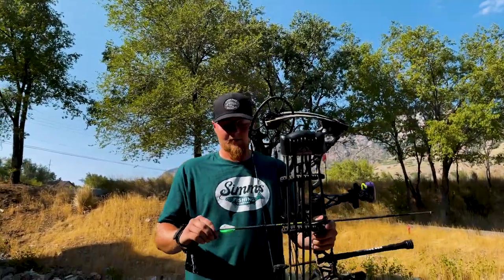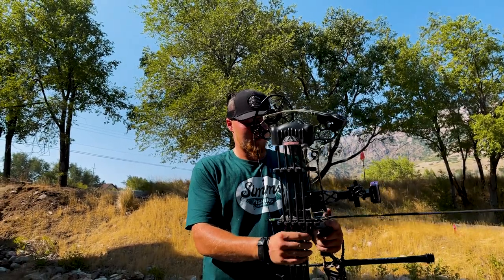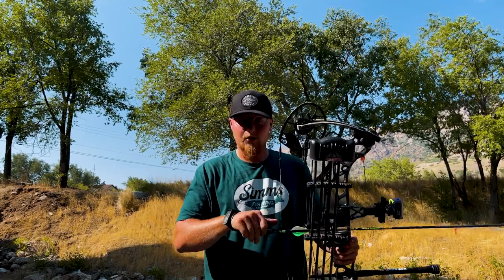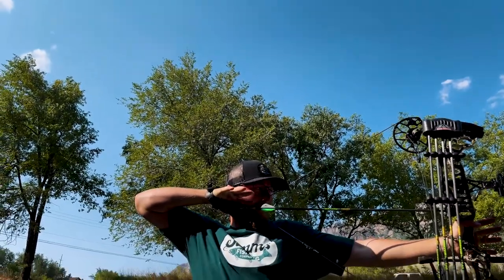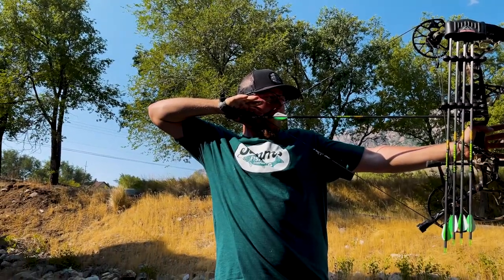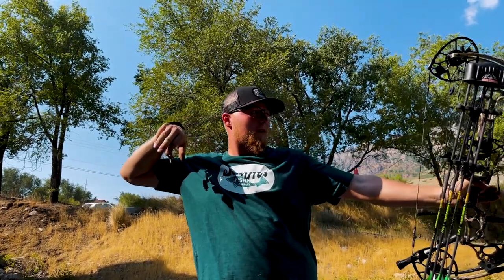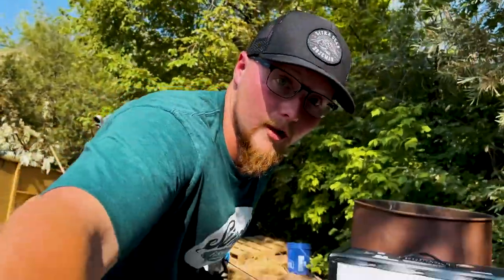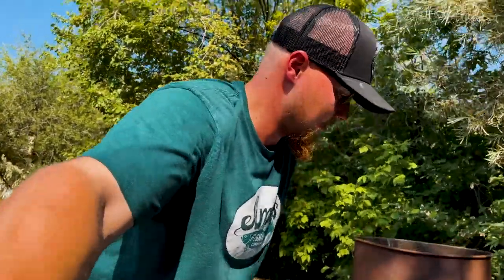We've got it set up about 22 yards right now. We're in a lot of rip. Haven't shot the bow all year — been working too much, you know. Let's go check. There we go. Not too bad for the first shot of the year.